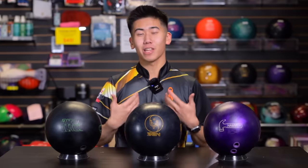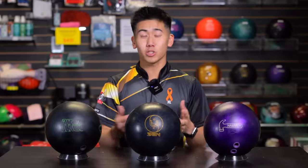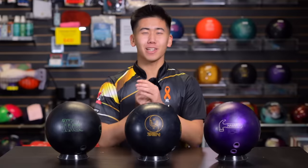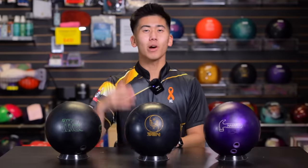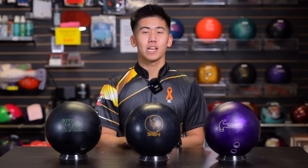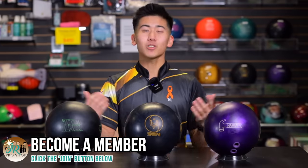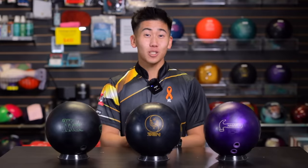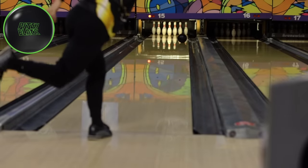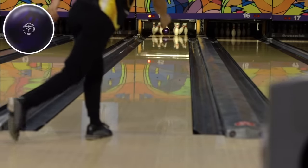Urethane is not just for short patterns anymore. For someone like myself, I throw it on short, medium, and even sometimes long if I'm really desperate. Urethane is also dual purpose — a lot of the JR Pro Shop guys double up urethane as their spare ball, which is really good to fill two slots in the bag with just one ball. That's especially important if you're traveling and limited on how many balls you can bring. Thank you so much for watching this urethane vid with Jimu. Please like, comment, subscribe, and answer my question: what goes through your mind before you throw that bowling ball? Special thanks to all our members — please consider joining JR Pro Shop. Stay tuned for more videos coming soon.